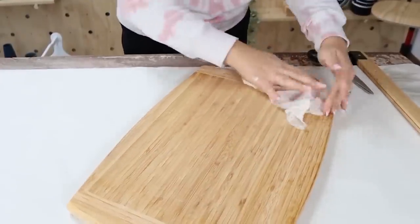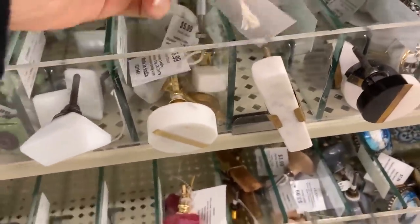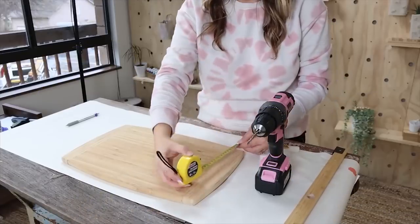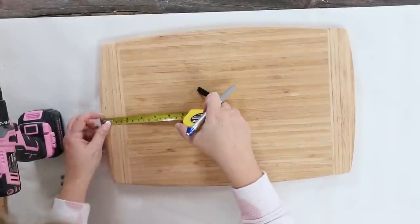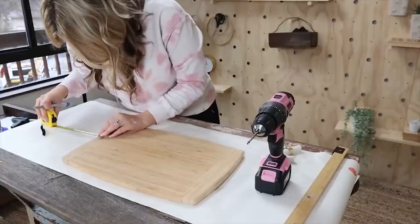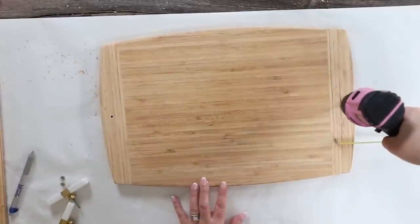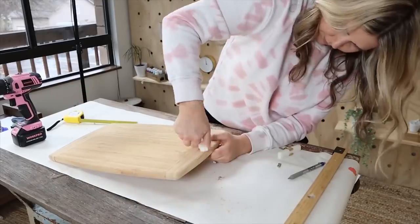Next, I thought it would be cool to add some fun handles. I picked up some really cute handles at Hobby Lobby. I'm going to find the center point, measure in an inch, mark the center, then use my drill to create a hole. Make sure when you get handles at Hobby Lobby that you do it on the 50% off day so it's not as expensive. Then I'm just going to add on the handles and put the little washer on the back.